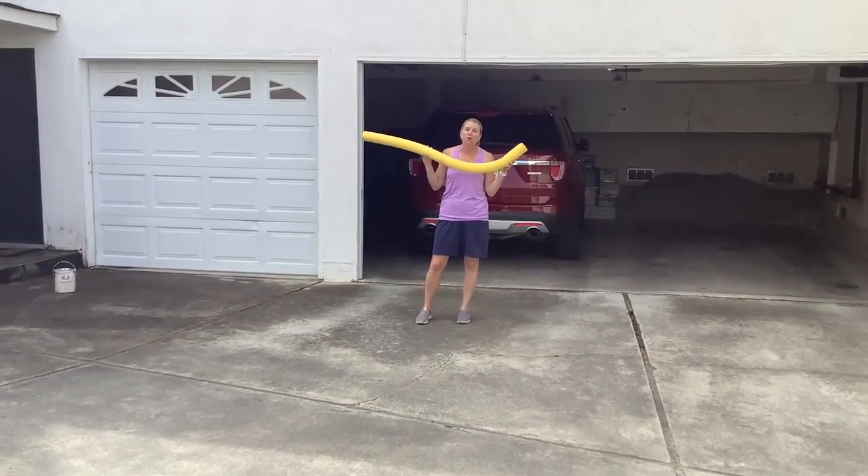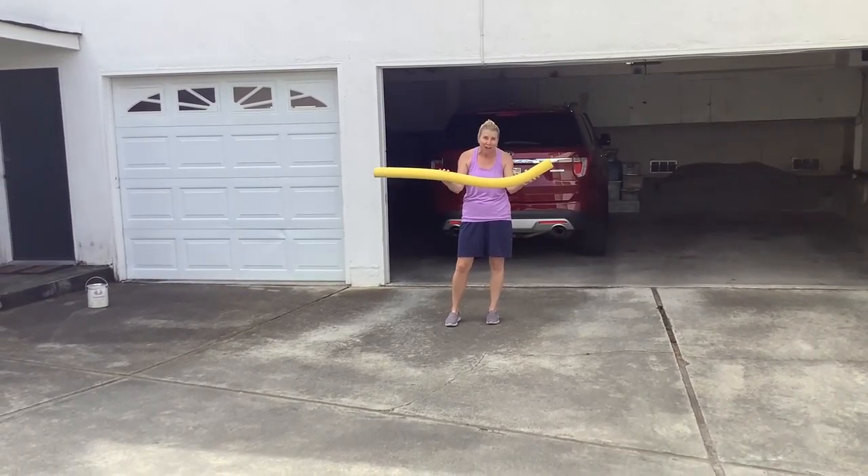Try this at home. You'll really love it. You'll have a lot of fun. See you later.